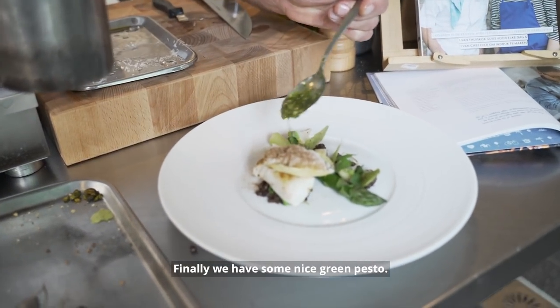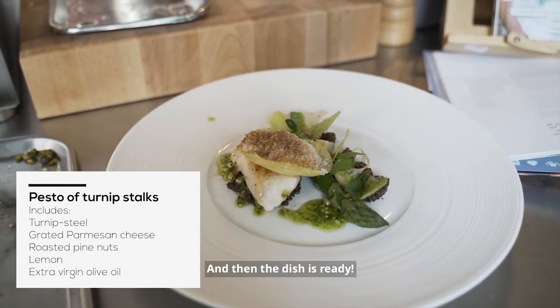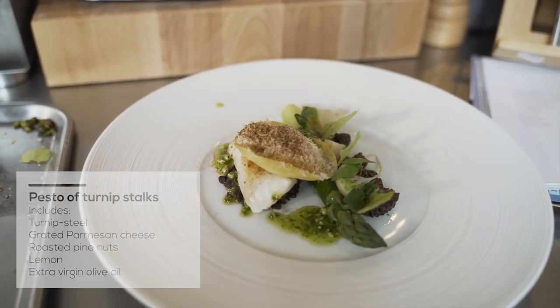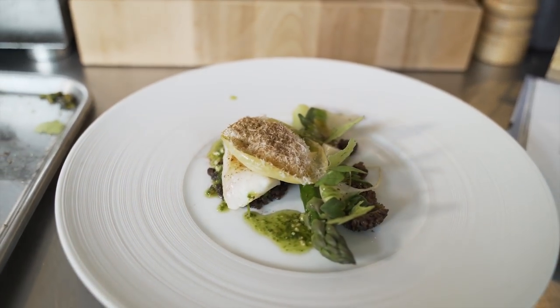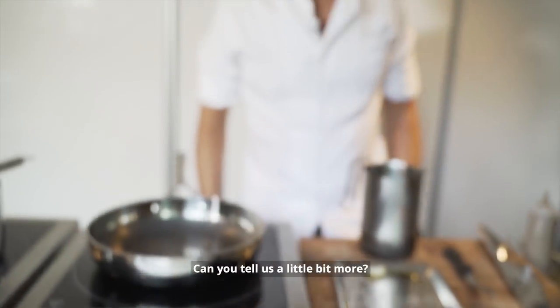Finally we have here some nice green pesto and the dish is ready. It looks amazing. Can you tell us a little bit more?